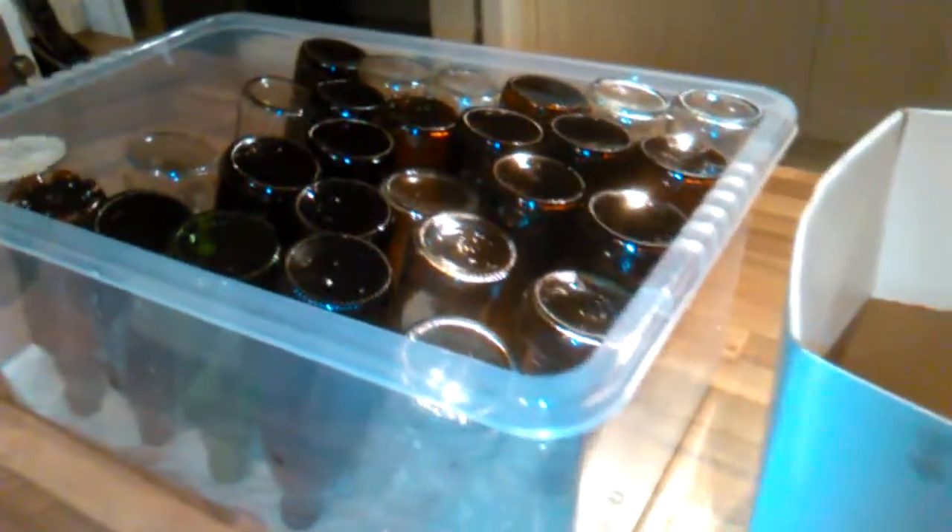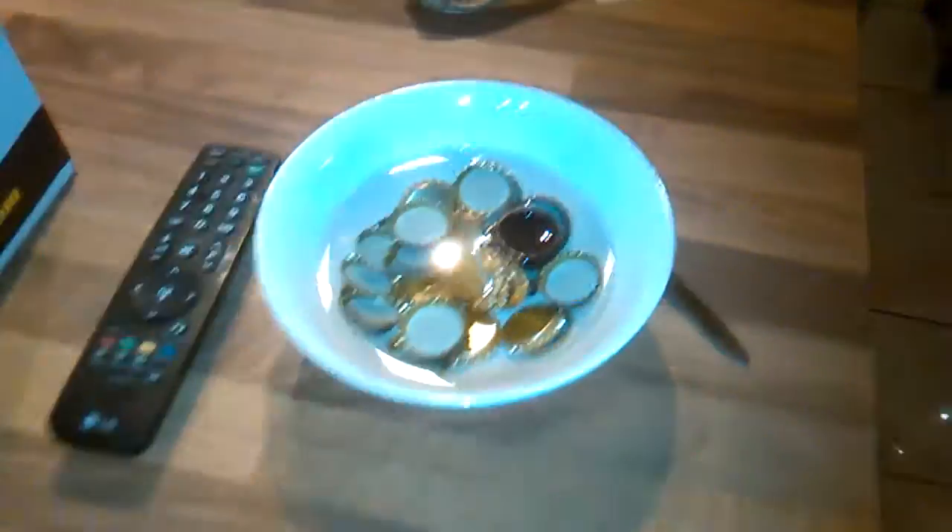Homebrew Wednesday. So there we go — there's Ozzy. I've just got a few more bottles to rinse out, and then we'll be transferring those bottles upstairs and preparing them for the bottling that's ahead.